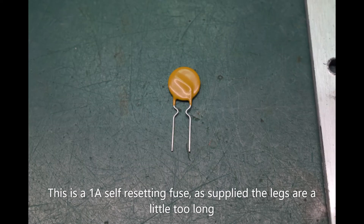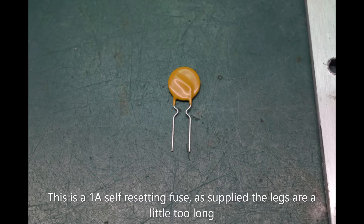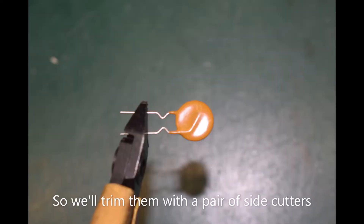This is a 1 amp self-resetting fuse. As supplied the legs are a little too long so we will trim them with a pair of side cutters.